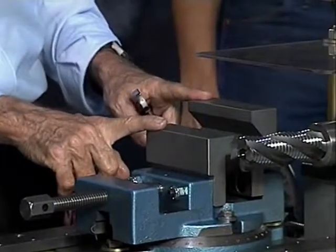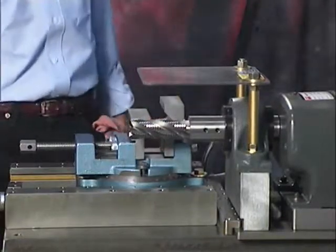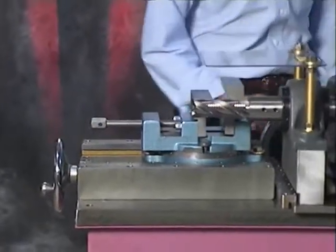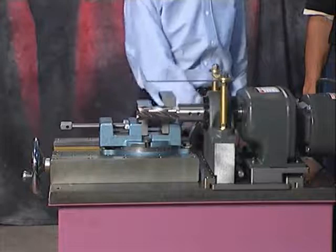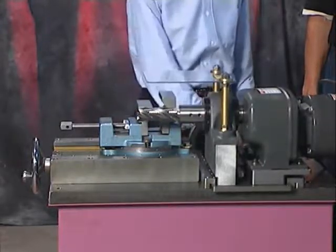The vise jaws are adjustable up and down. The slides move freely. On this unit, you simply insert the tube in and crank the whole motor, gearbox, pillow block, and everything in.